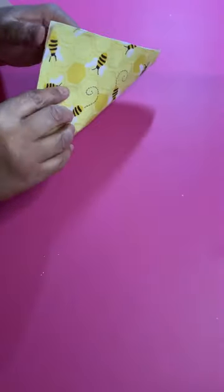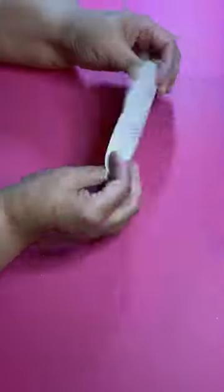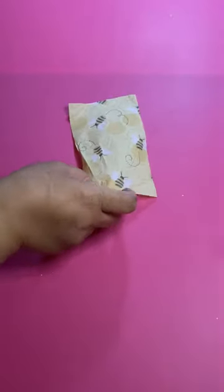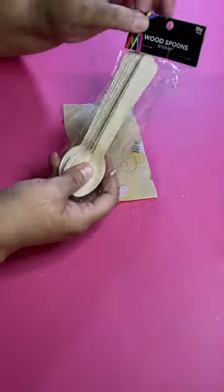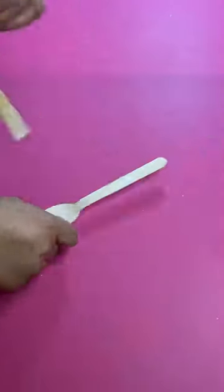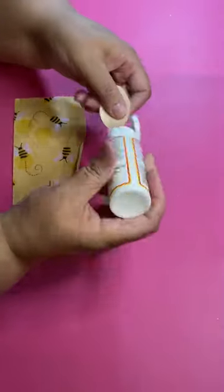Hey, let's make some cute decoupage wood honey spoons. You're gonna need a piece of a napkin — I got these napkins and these spoons from Hobby Lobby. You're also gonna need some Mod Podge.